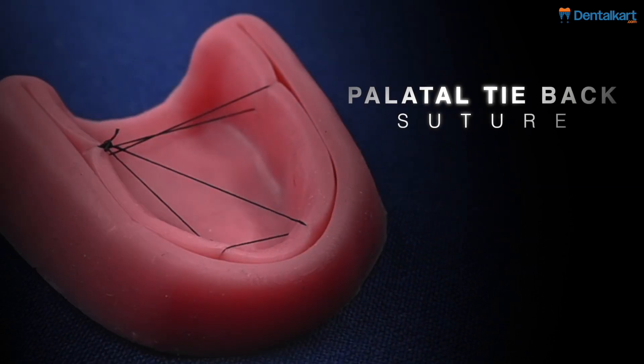Hi, I'm Dr. Uday. In this video, we will be learning about a palatal tie-back suture.